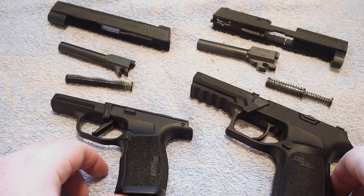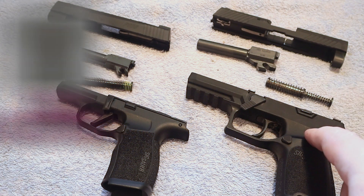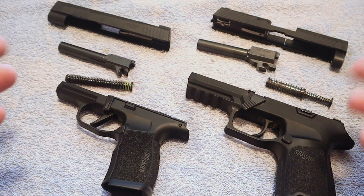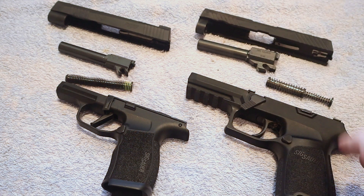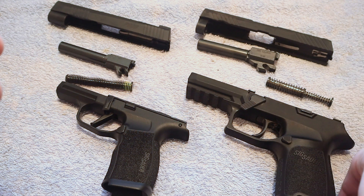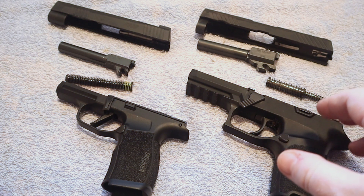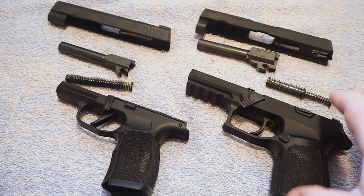In this video I wanted to do a comparison between the SIG P320 and the SIG P365XL — the fire control groups, the safety, the function of the safety, that sort of thing. The SIG P320 has been the subject of some controversy over the years due to the drop-safe issue discovered in a lot of earlier models. Since that time, SIG issued a voluntary upgrade program and made changes to the firearm.